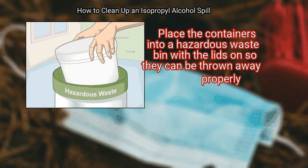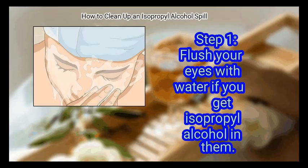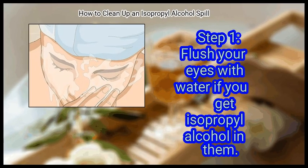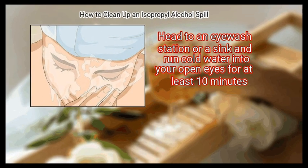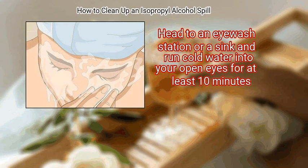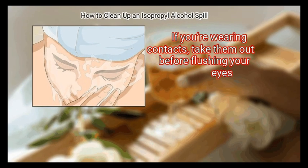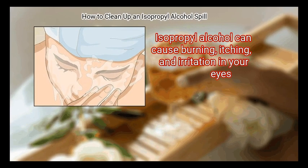Method 3: Dealing with exposure to alcohol. Step 1 is to flush your eyes with water if you get isopropyl alcohol in them. Head to an eyewash station or a sink and run cold water into your open eyes for at least 10 minutes. If you're wearing contacts, take them out before flushing your eyes.